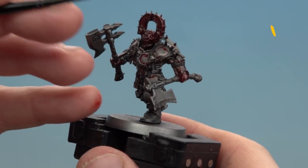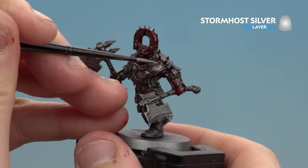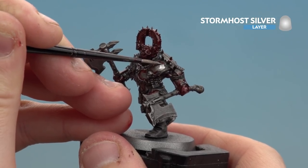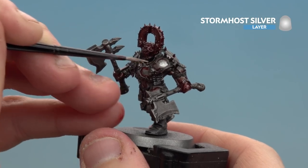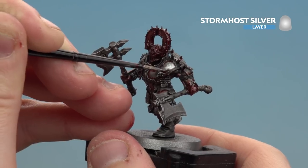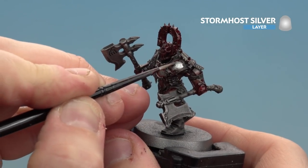With the edges of the armor now picked out with a dry brush, we're going to start layering the panels. Again we're using Stormhost Silver — just start applying that neatly over those armor panels. You want to still leave some of the blood in the cracks. If you accidentally go over some of it, just reapply some blood after. Take your time and neatly fill in those panels.